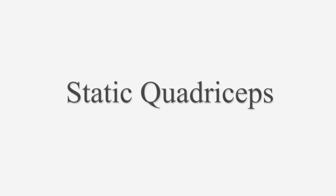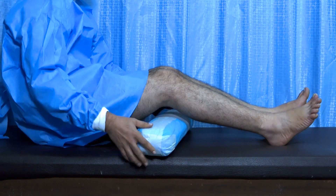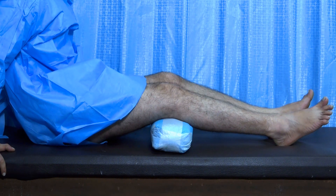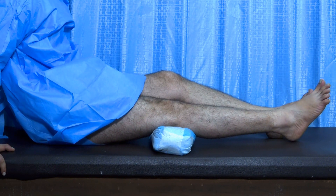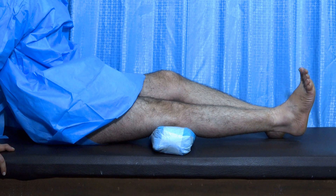The first exercise is static quadriceps. In this exercise, keep a roll of towel under your knee, pull your ankle, and press the towel down. Hold it for 10–15 seconds. This exercise should be done at least 100 times per day. Try to avoid lifting the heel.